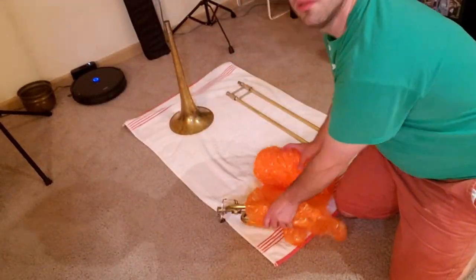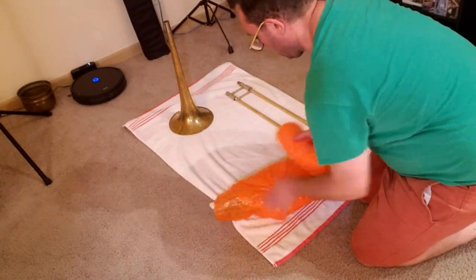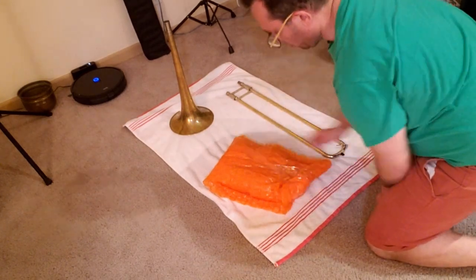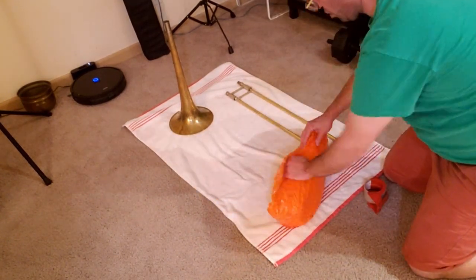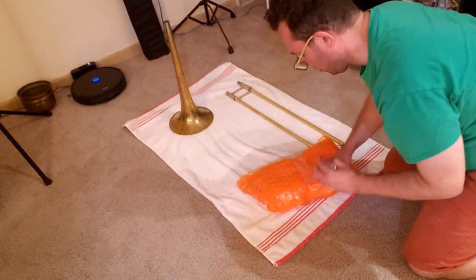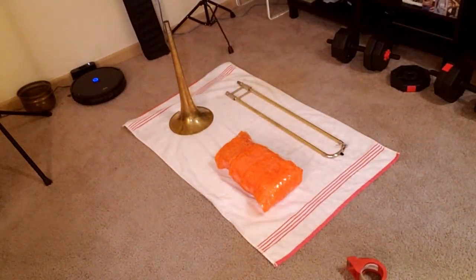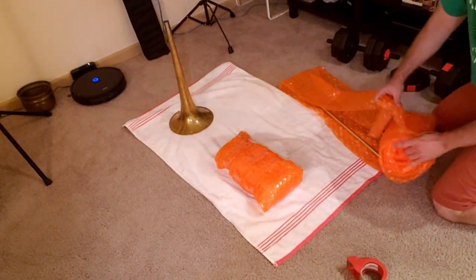The trick is to wrap each part individually in bubble wrap. I'm putting some bubble wrap between my main tuning slide and the valve tubing to make sure things don't move inside the box while shipping. Then I wrap the entire valve section with a few layers of bubble wrap, making sure to tape it all in place. You might notice I'm taping on the flat side of the bubble wrap, not the bubble side.